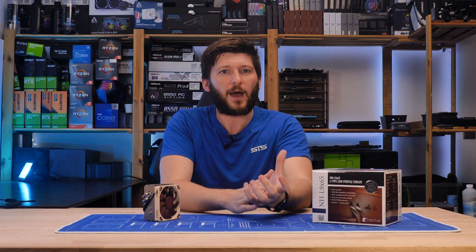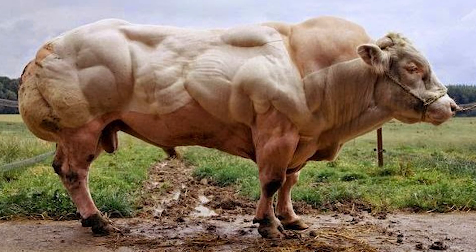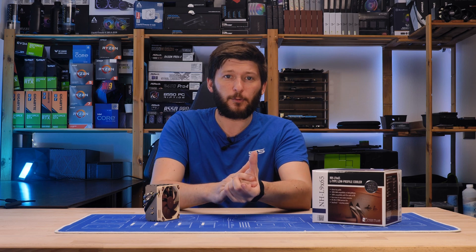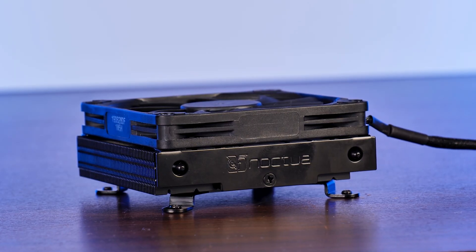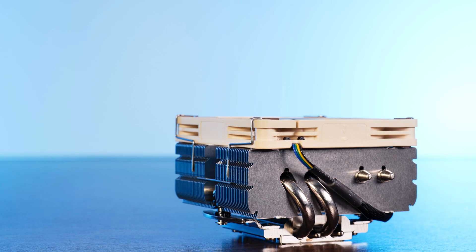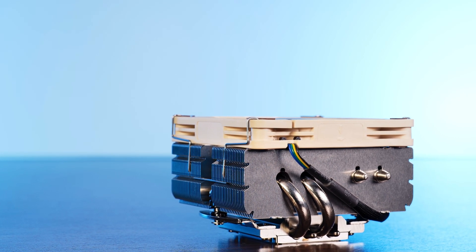Now, take that feeling that you just felt — that feeling of non-normality when you see this monstrous piece of meat — and that's exactly how I felt when my look went from this cute, peaceful Noctua NH-L9i to this anabolic-induced L9-X65.